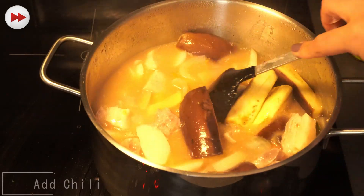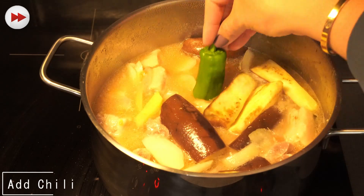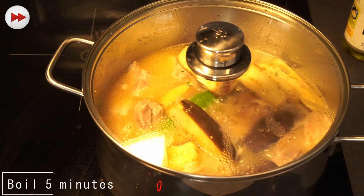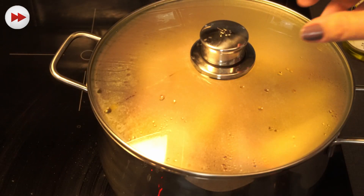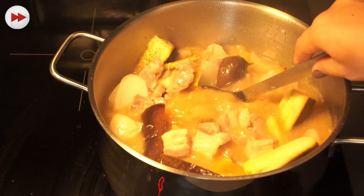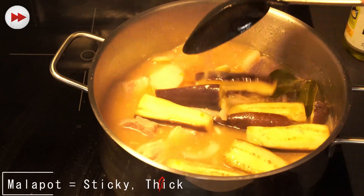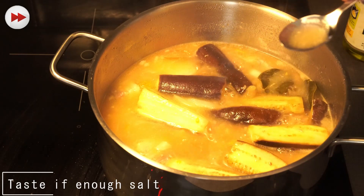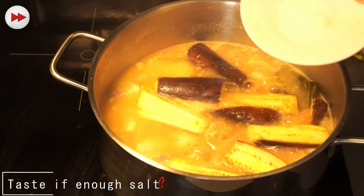Now we're going to add our tamarind jelly — I have a big one, so we put that in there. We let the sinigang boil for five minutes. Let's check it — see, it's already thick, malapot na ang ating sinigang. That's because of the tamarind powder. We taste it to check if we need more salt — a little bit of salt.